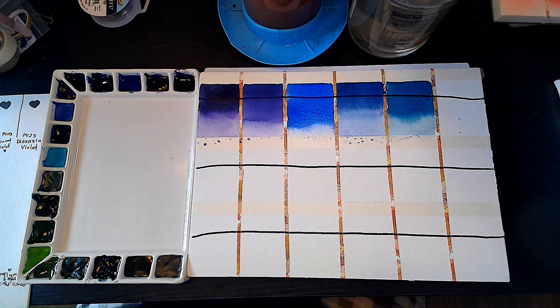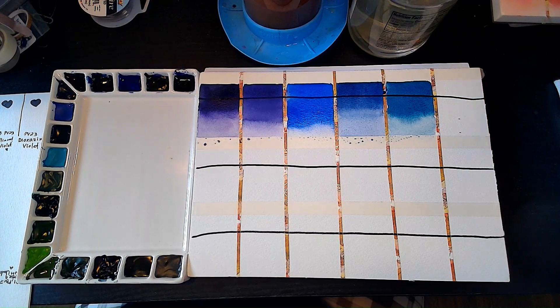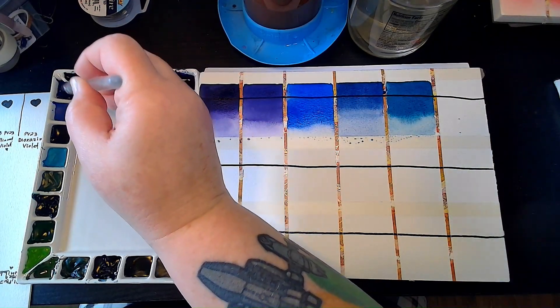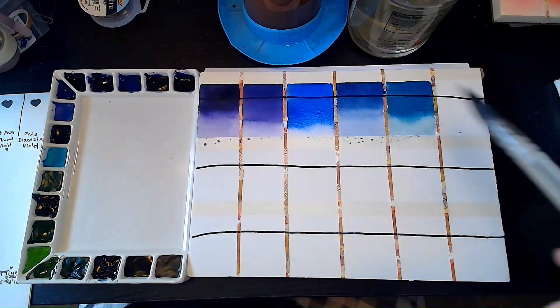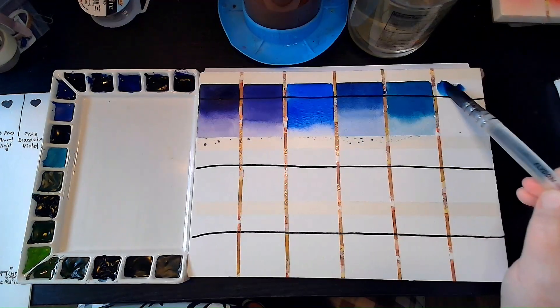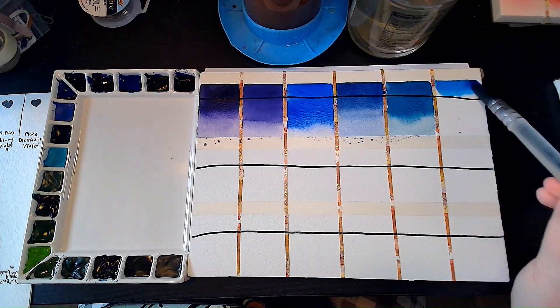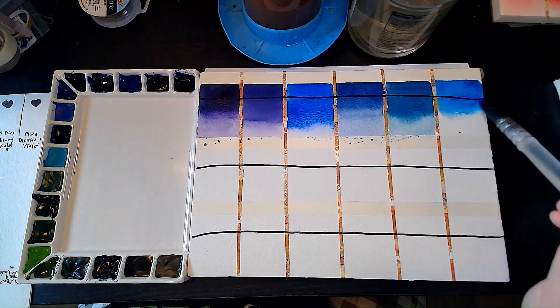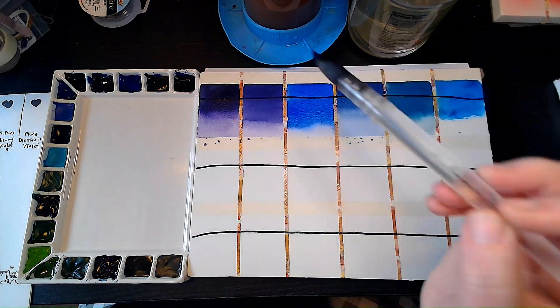Azure Blue is another one that is a mix of two pigments — it is PW4 and PB153. It's this azure blue over here in this corner. Oh, such a pretty blue! Look at this blue.